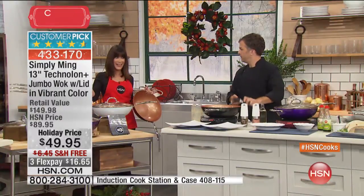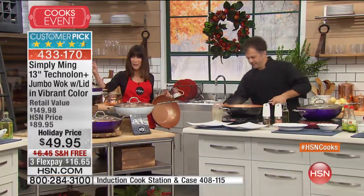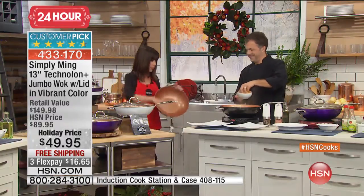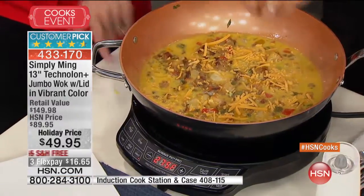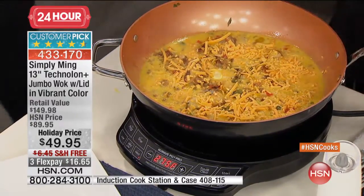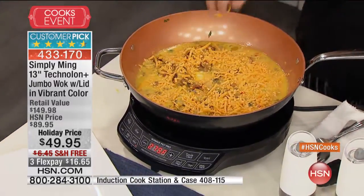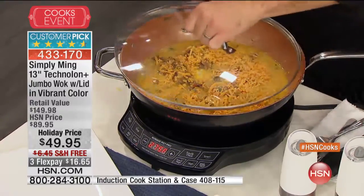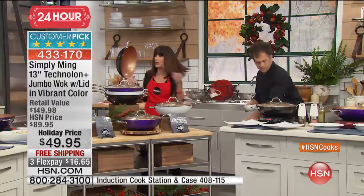If you're hearing a buzz, that's just the induction burner coming through the microphone - just ignore that. It's a little magnet, of course. You can bake in this, you can steam in it, you can fry in it, you can do absolutely anything - casseroles, and it even comes with 20 recipes that come right along with it.